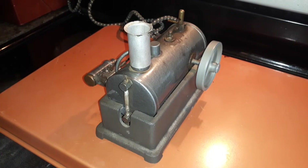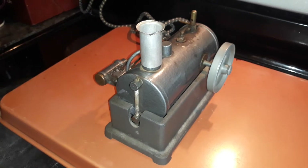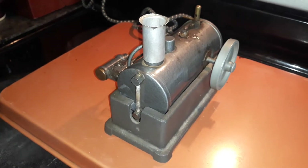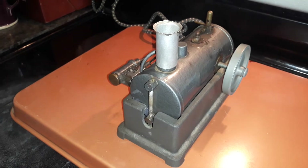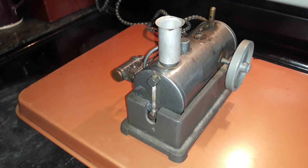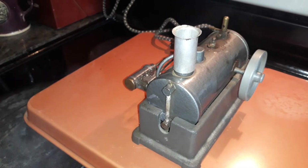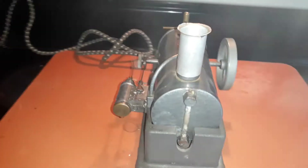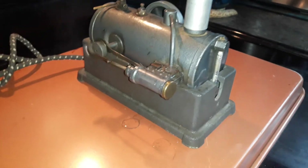I'm gonna dub this little engine the 'engine from hell' — this thing has fought me tooth and nail since the day I got it. The heating coil, which actually passes through the center of the boiler, had a broken spot in it. Had to fix that, got that going, had a bunch of other issues — the sight glass was leaking. Got all that going, got that fixed.